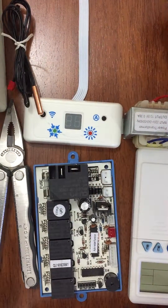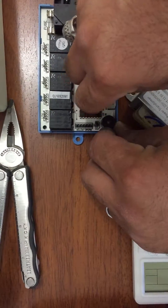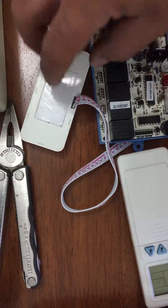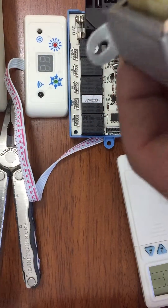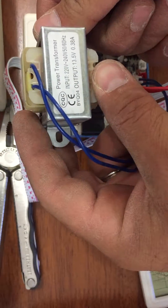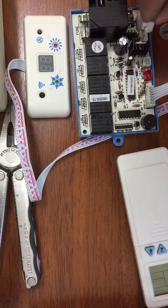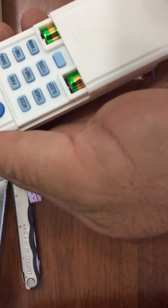First, let's take this out of the board and then put the display screen in. Now the transformer - this transformer here has an input of 220V and an output of 13.5 volts. Let's connect the input socket of the transformer and the output of the transformer, which is going to feed the whole kit and its sockets.